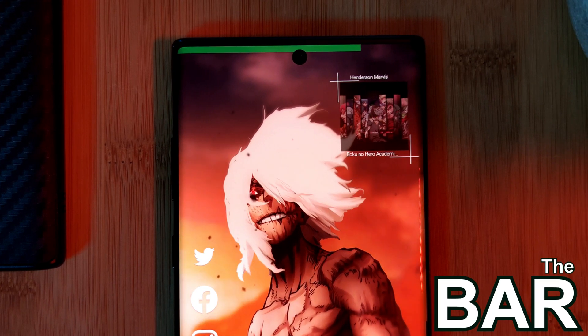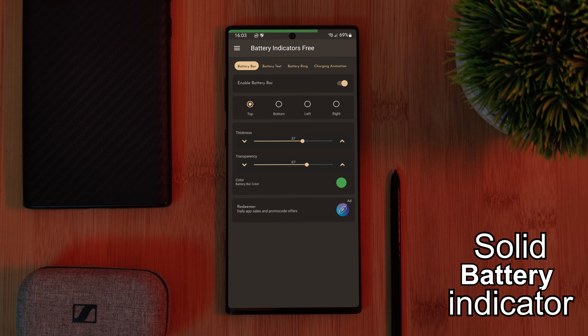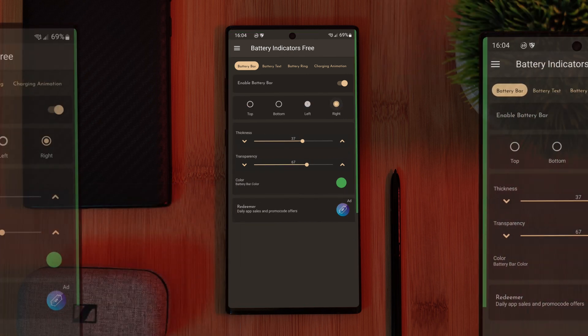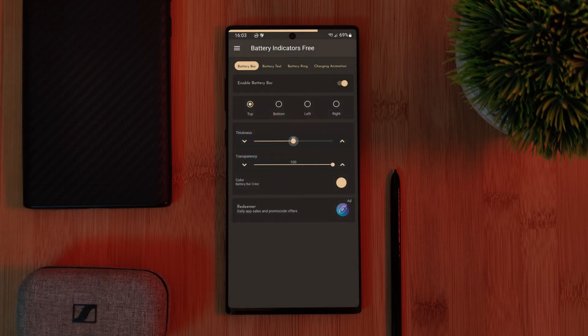The bar. Inspired by the popular Energy Bar app, this one brings a solid battery level indicator to the edges of your screen. But unlike Energy Bar, this one allows you to set it to the top, bottom, left, or even the right-hand side of your screen, as well as allowing you to customize both the color and thickness.